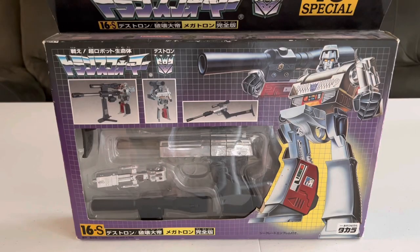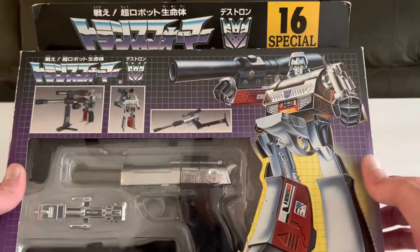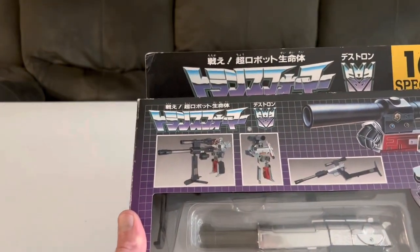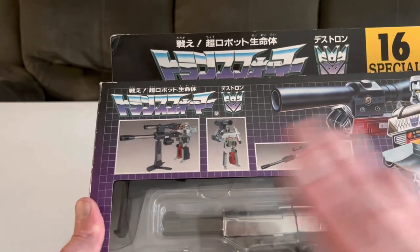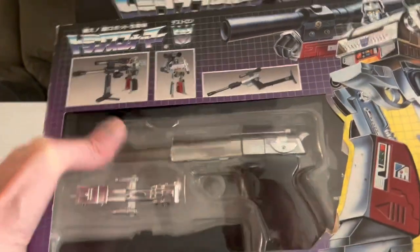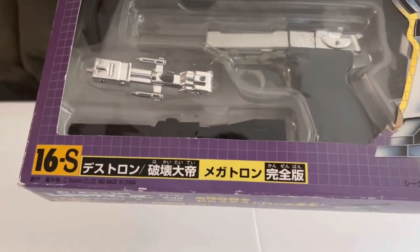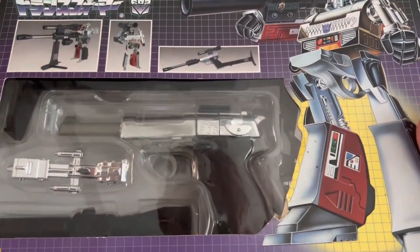Nice close-up of the packaging here. On the front, there's a nice graphic of Megatron. You have a picture of him in his gun mode, a picture of him in his robot mode, and something you can do with his accessories to set up a little cannon for him in robot mode. We won't bother with that in this video, just because he never actually did that on the show. Inside, Megatron himself in his gun mode, some of his accessories including his fusion cannon, and then some writing in Japanese. Again, this is a Takara reissue.